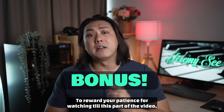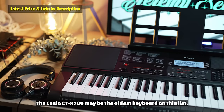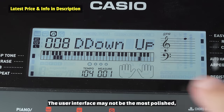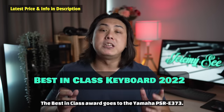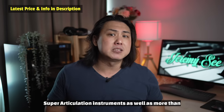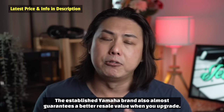To reward your patience for watching till this part of the video, I will be giving out three awards to the keyboards on this list: the Best Value Keyboard, Best in Class Keyboard, and Best Pro Level Sound Keyboard. The Casio CTX-700 may be the oldest keyboard on this list, but it is also the keyboard with the best value for money. At an affordable price, beginners get the features they need coupled with a good sound engine and loads of useful tones and rhythms. The user interface may not be the most polished, but just like anything new, you will get used to it after using it for a few weeks. The Best in Class Award goes to the Yamaha PSR-E373. It has one of the better sounds for less than $200 and Yamaha has literally packed every bell and whistle into this keyboard. Super Articulation instruments as well as more than 200 very well-programmed rhythms means this keyboard will satisfy the absolute beginner to even intermediate keyboard players. The established Yamaha brand also almost guarantees a better resale value when you upgrade.